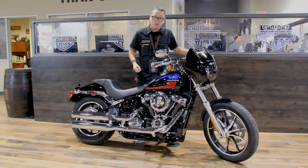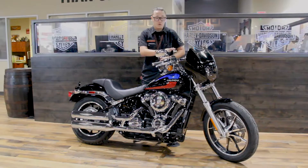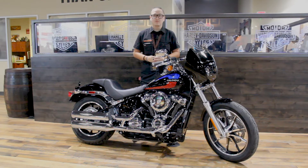Of course you do still have your Milwaukee 8 107 powertrain in here. Plenty of power. The new suspension. The lighter frame. This whole bike is ready to go. Again, my name is Justin at Harley-Davidson of Scottsdale. If you want to take this baby for a test ride, come see me. I'll hook you up.